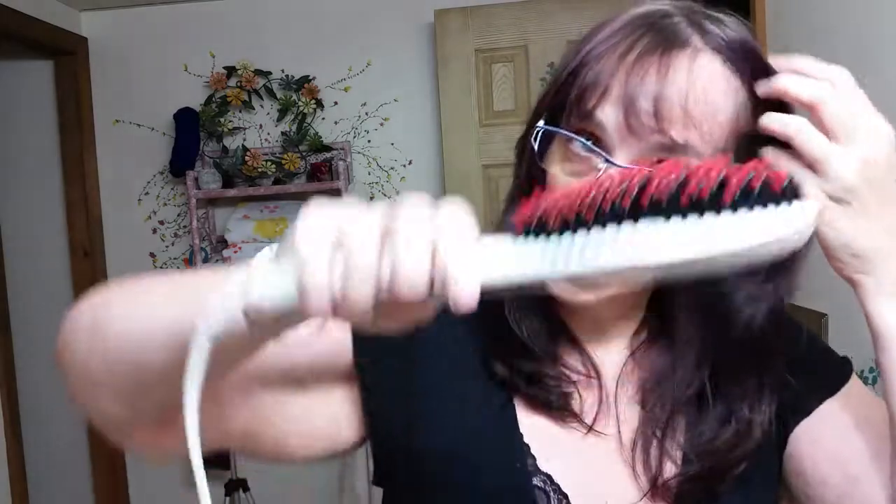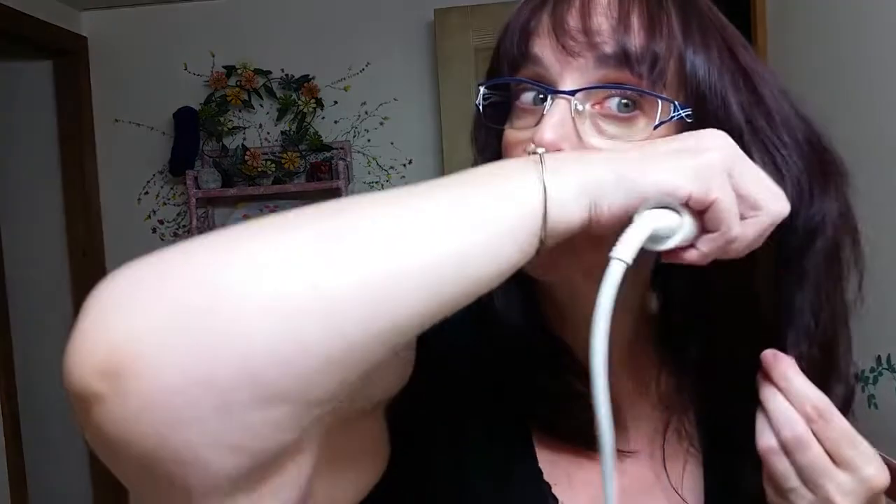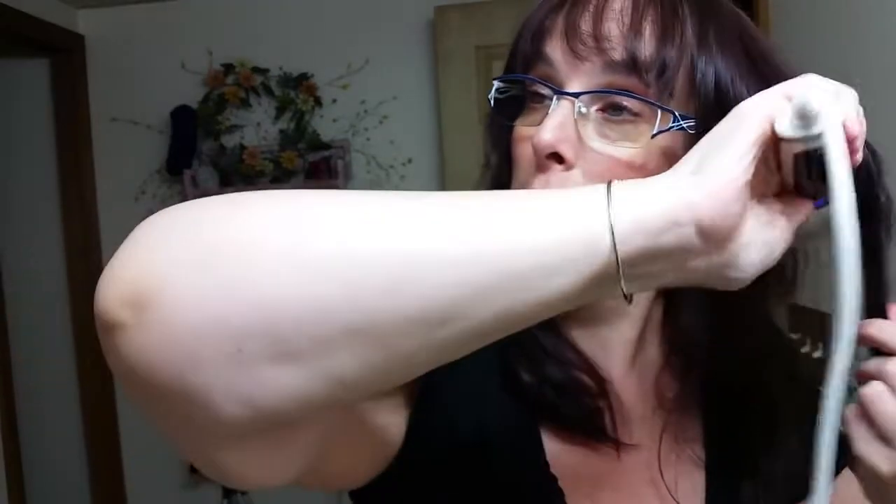Even while it's heating up you can lock it because you've already set it to the number, and then just start straightening. It takes minutes to heat up — we timed it a little while ago, it was like two minutes to heat up, and it just goes right through your hair.